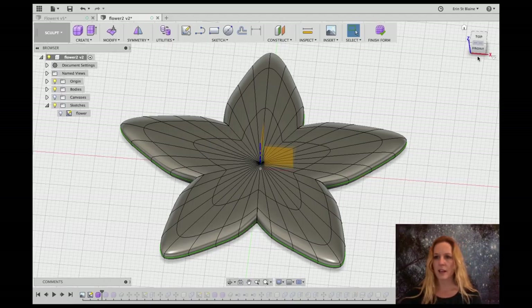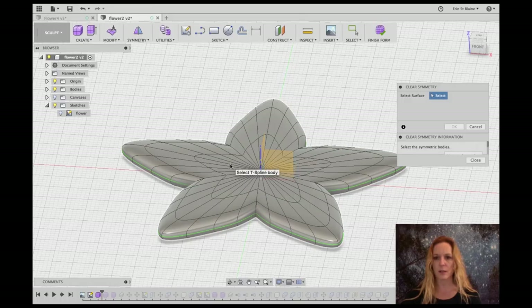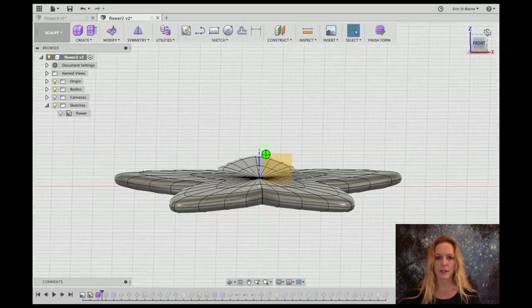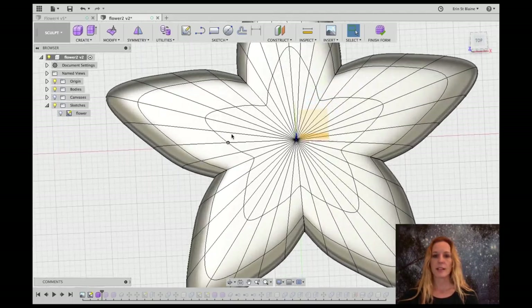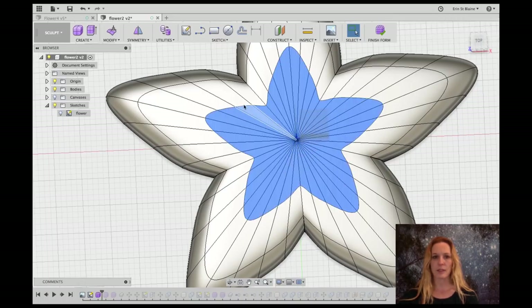Now that I've created the other side of the shape, I want to turn symmetry off so that I can sculpt the two sides independently of each other. I'm going to go to Clear Symmetry and select it and say OK — that way I can sculpt on the top and the bottom will not mirror what I'm doing. I'll go ahead and select these center faces the same way I did before. We don't want to get any edges, just the faces. The double-click will really help you select them all quickly.